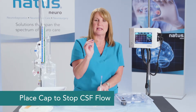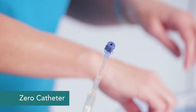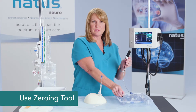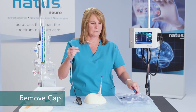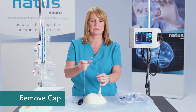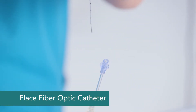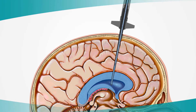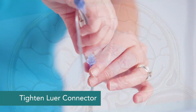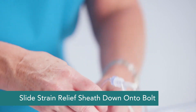I'm going to place a cap to stop the flow of CSF while I zero the fiber optic catheter using the zeroing tool. Once the fiber optic catheter is zeroed, I can place the fiber optic catheter into position. Then I'll slide the strain relief sheath down for additional security.